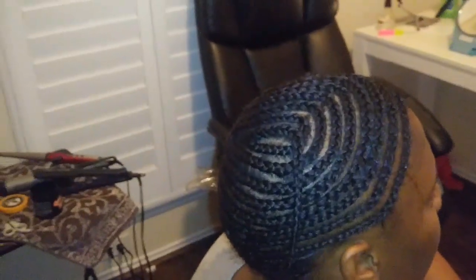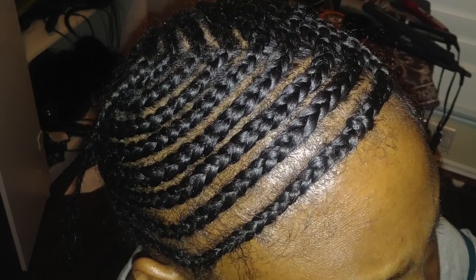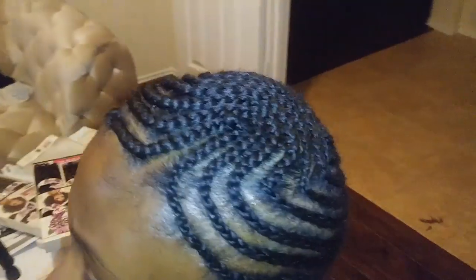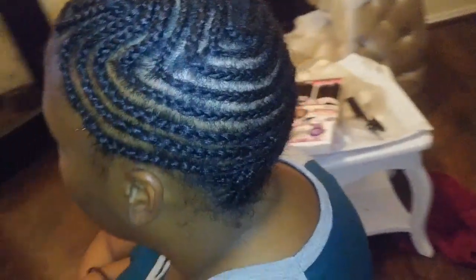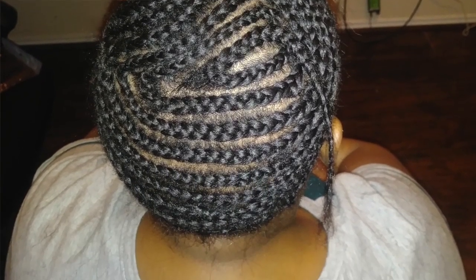This is the braid pattern that I decided to use. I wanted to try something different because she has thick, thick hair — even though it's short, it's super thick — and I didn't want them to unravel or come apart. So this is my braid pattern with the side part. It's real easy, real simple. It does take a little longer than my usual braid pattern, but the style will last longer braided like this.